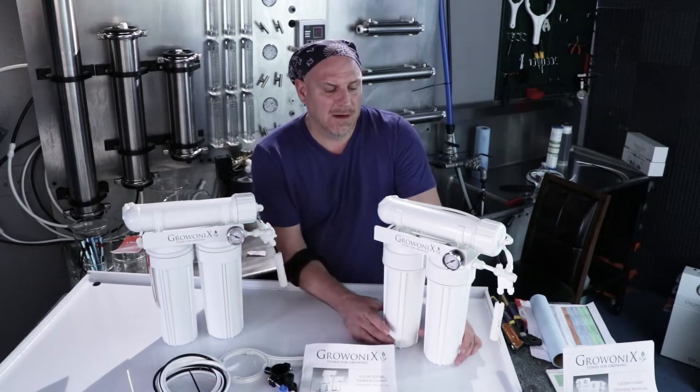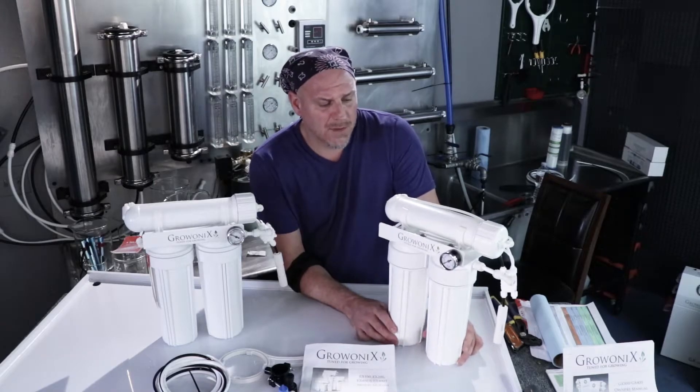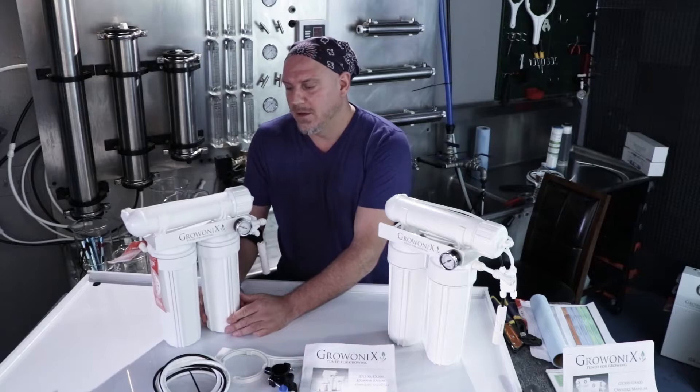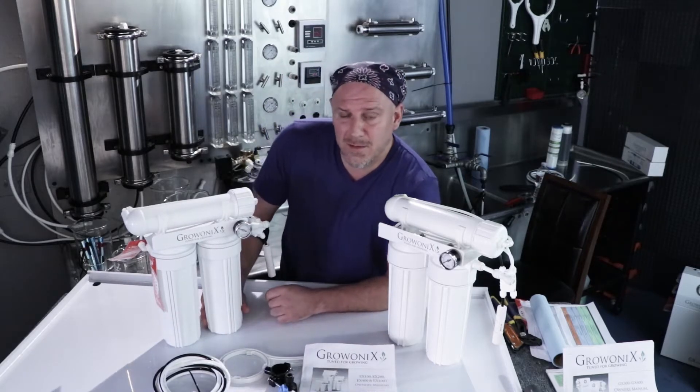Typically people will see around 20 ppm coming out of these units with the 200 gallon a day membrane in them. With a 100 gallon a day membrane, you'll get very low TDS, typically 1 to 3 ppm.